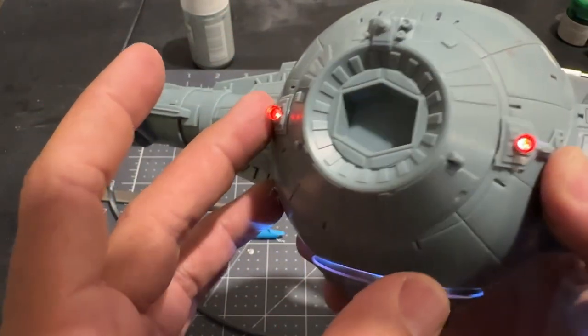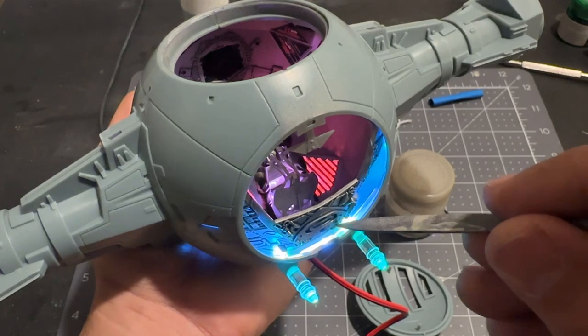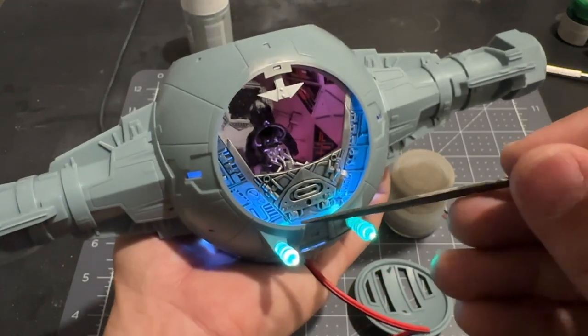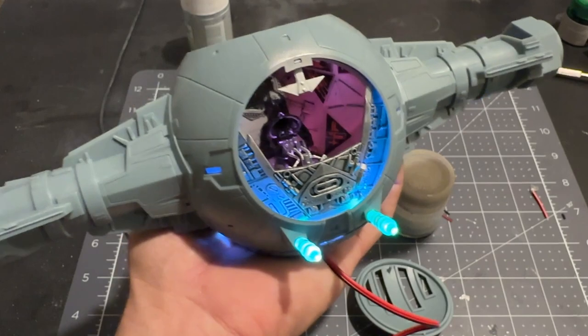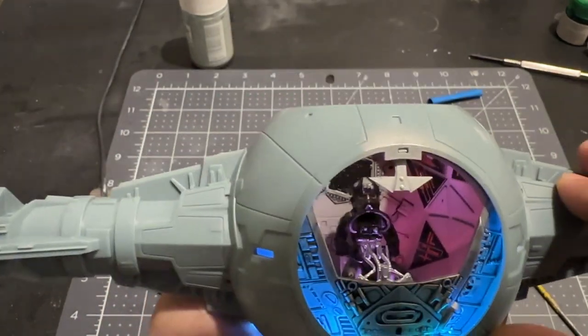There we'll have our two lit engines. One thing I was a little surprised by is there is some space between this part and the outer bit of the hole, so I am getting some light spilling out across kind of the front. We'll have to see what that looks like with the front of the TIE Fighter on, but overall I'm very happy with how the lighting is working.